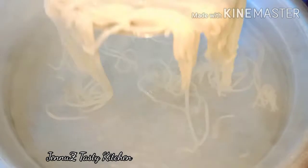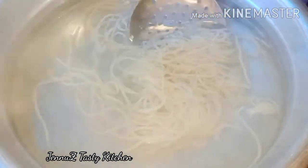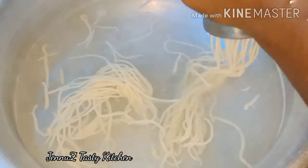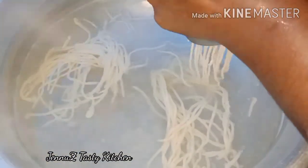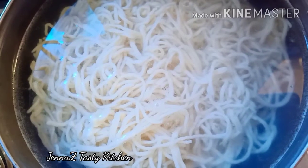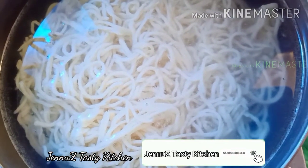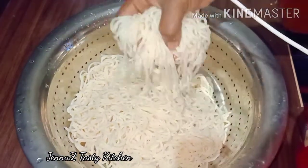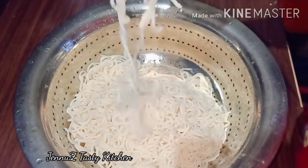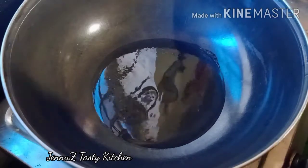I will cook this for a few minutes — about 3 minutes. I also have a towel. We will put water in the gas.